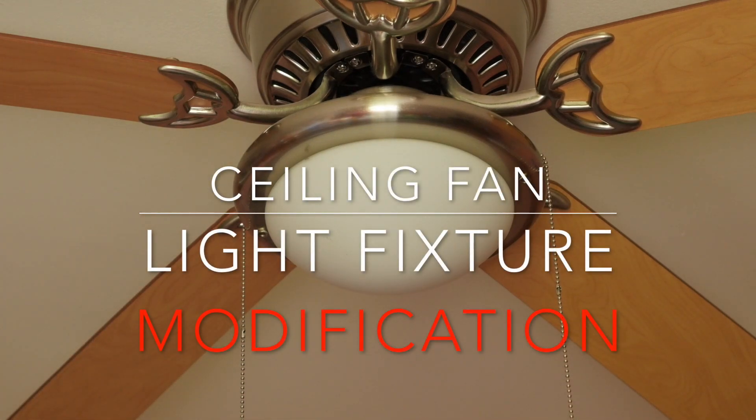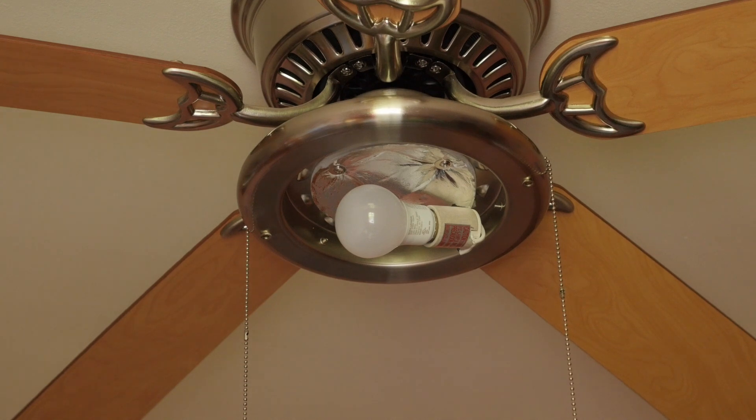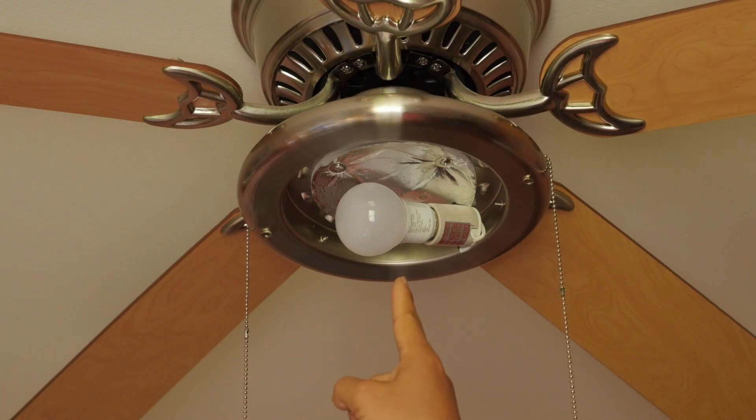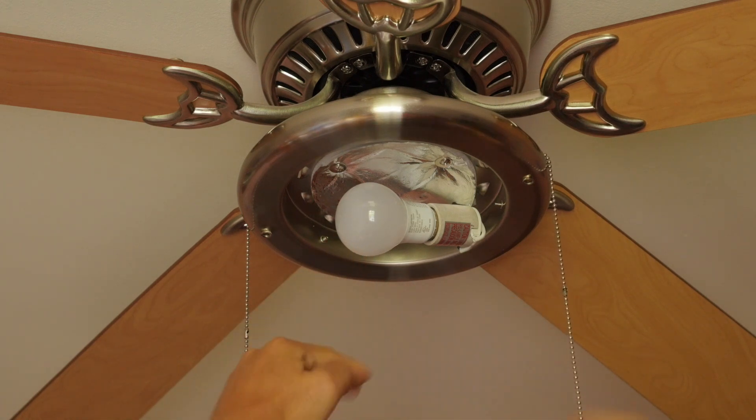Hey guys, today I'm going to talk about how to make a simple mod to get more light output from your ceiling fans. Most of what you get today is restricted by the size of the LED light bulbs and it's further constrained by the space available within the light cover.